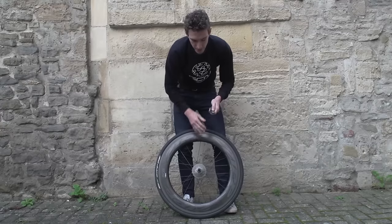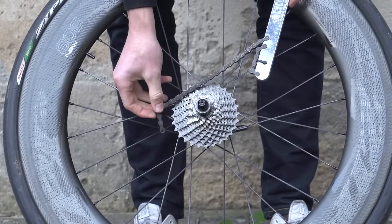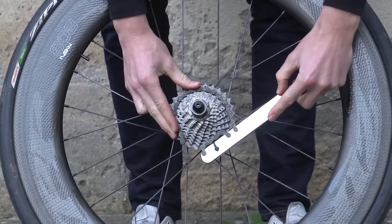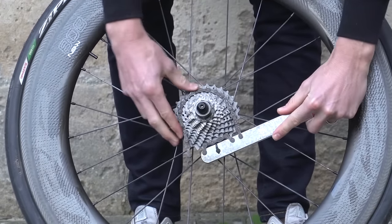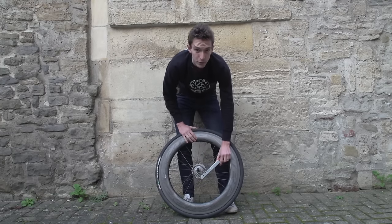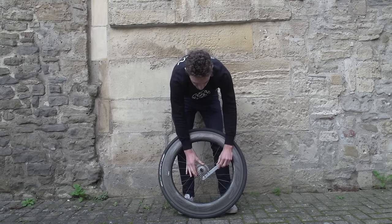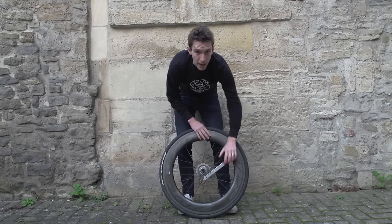With the wheel at your feet, you now want to take the chain whip and wrap this length of chain around one of the sprockets. I tend to go for one of the larger ones, but not the largest, so that you've got a bit of room to clear the spokes for your knuckles — if you slip, you don't want to skin your knuckles. Make sure that the chain is firmly attached, and then you can brace it like that.